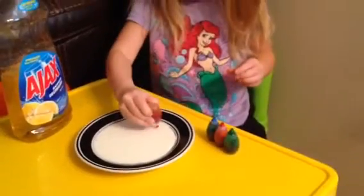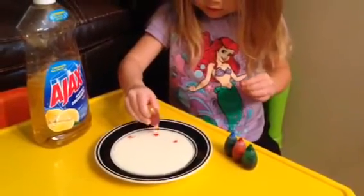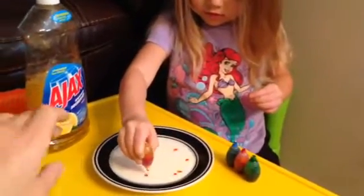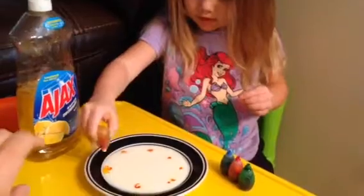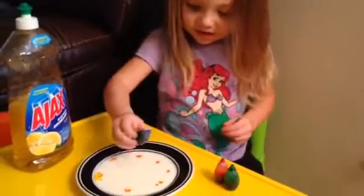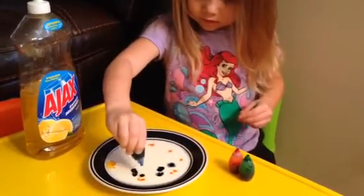Now just little drops of food coloring, all around on the white milk. Pass mommy that one, then you can do your others. That's like markers — it is like markers. And then some blue. That looks cool.